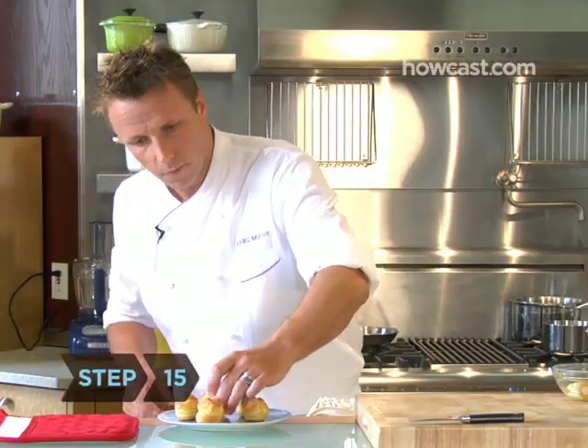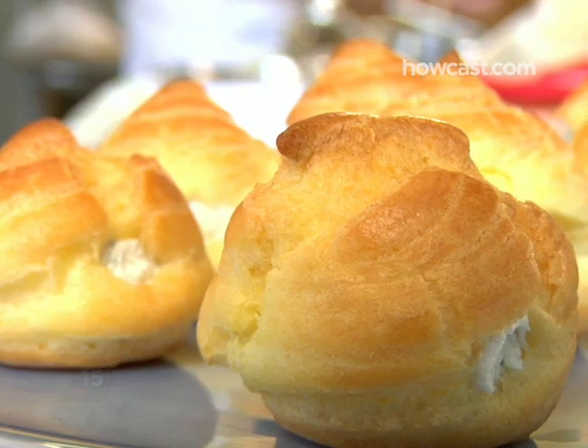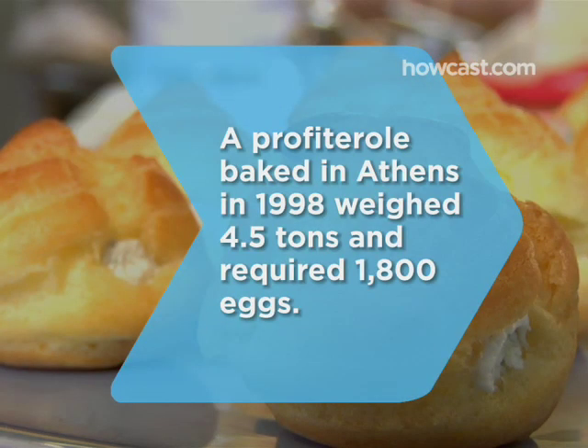Step 15: serve and enjoy. There you have it — the goat cheese profiteroles. Did you know that in 1998, bakers in Athens made a profiterole that weighed 4.5 tons and required 1,800 eggs?